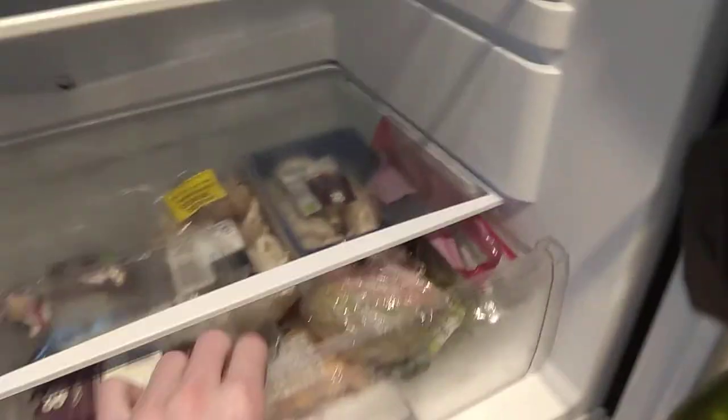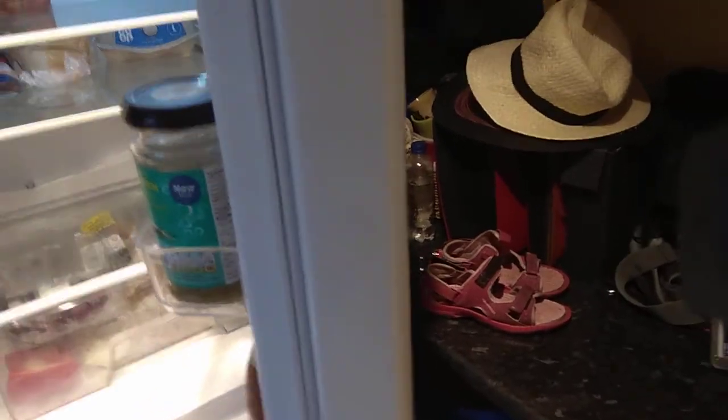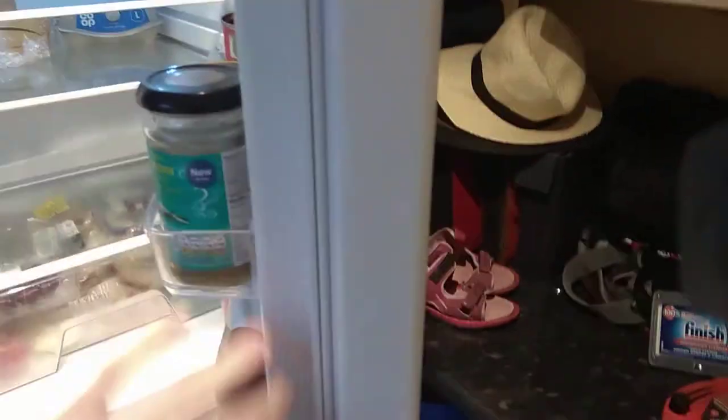I didn't film it when it was just delivered. The man who delivered it from AO.com said 24 hours standby before you turn it on, which I did — I followed that. And it's been working great. I've nearly had this fridge freezer for one year, to be exact.